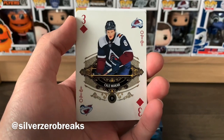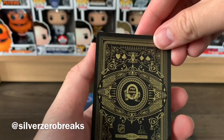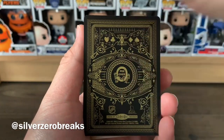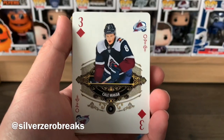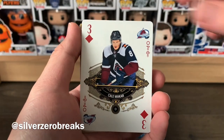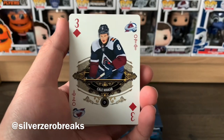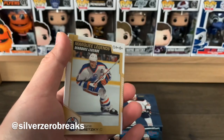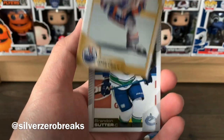We have a three of diamonds playing card of Kale Makar — I'm a huge fan of these playing cards, they actually look really nice, a fantastic design. You get four of these in a box, and the aces are the hardest ones to get. I think Kale Makar deserves more than a three of diamonds though. We also got a marquee legends card of Wayne Gretzky, The Great One — another fantastic insert.